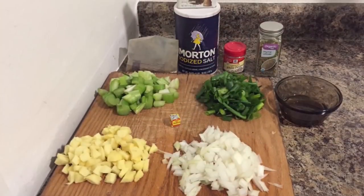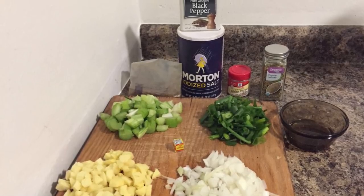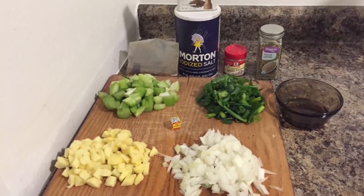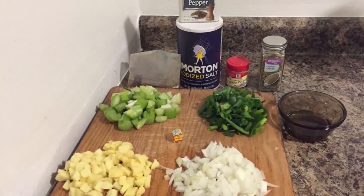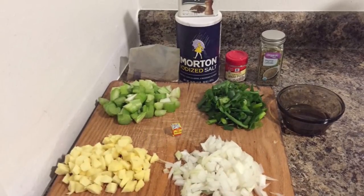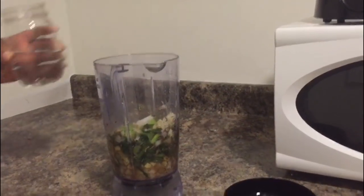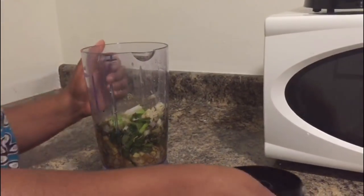So guys, let's get started. We'll be needing some ginger, Maggi cubes, onions, green onion, celery, salt, black pepper, white pepper, and thyme, with a little bit of oil — for a delicious grilled fish. Once I have all those ingredients, I'm going to pour them into a blender and add a little bit of water to help with the blending.